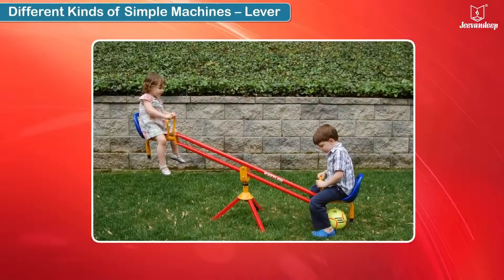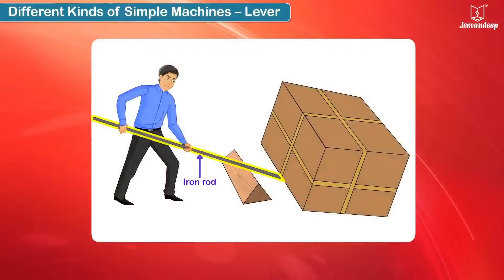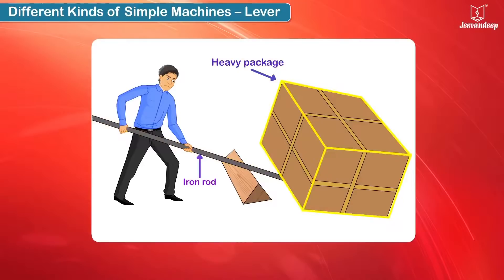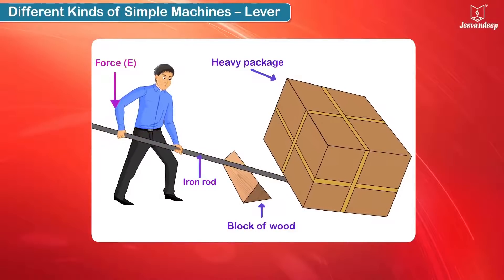A lever is a simple machine. The man is using an iron rod to lift the heavy package. He has placed a block of wood close to the package and is resting the rod on it. He applies a downward force and thus is able to lift the package. Here, the iron rod is the lever.